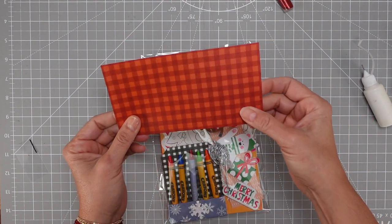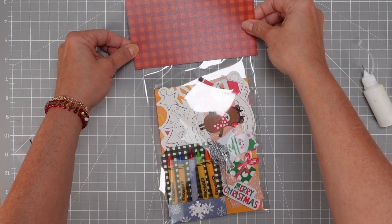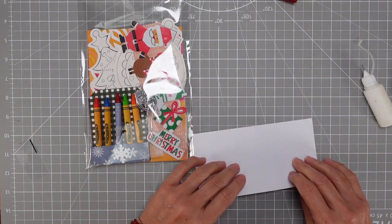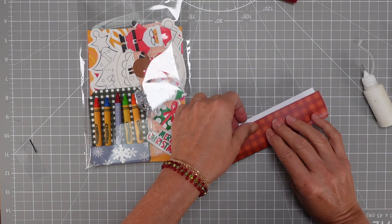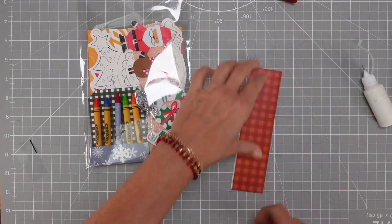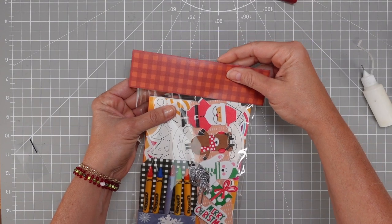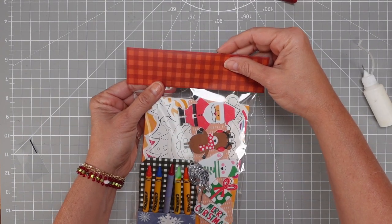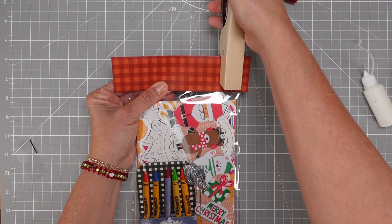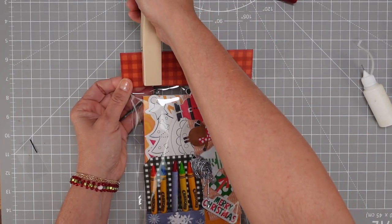Now we're going to do the top. The top is very easy — you just get a paper that is the width of your plastic bag. This one is five by eight, so the paper will be five by three and a half. You fold it and that's it — you have the top. It's just an embellishment and it gives a much nicer look than having the bag by itself. You place it wherever you want and staple it. I usually add some kind of embellishment on top too. Staple the sides right there and you're done with your kit.